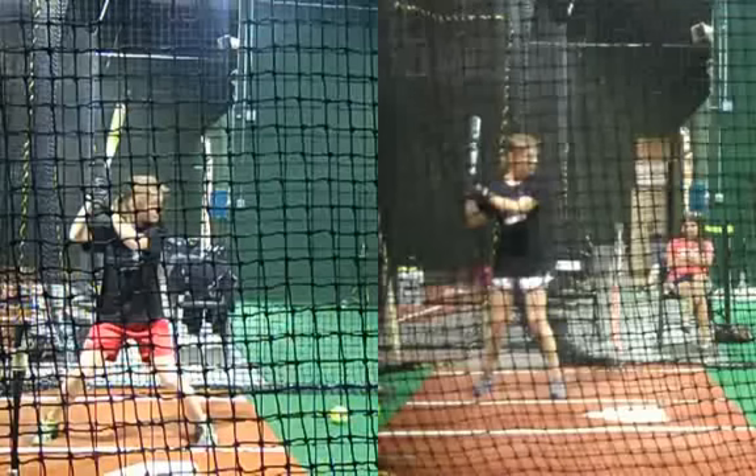Grace has been in the program for quite some time now — six months maybe. And she had had quite a few professional lessons from another guy in the area. And so she came in with a swing on the left, and this is what she has now on the right.